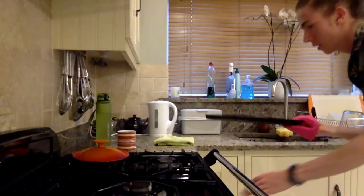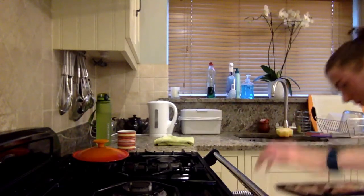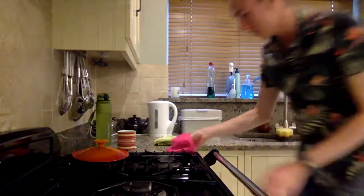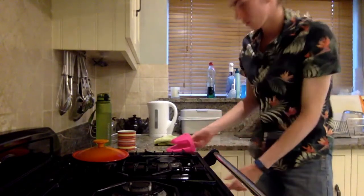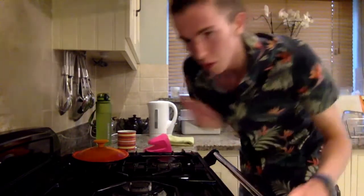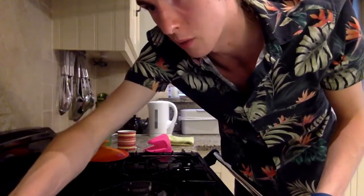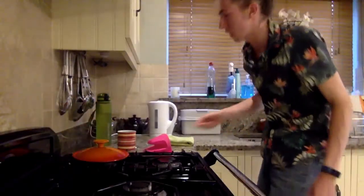So as I say, you want the rice in there for 10 minutes — got about 8 minutes left on the clock. In the meantime I'm probably going to ramble a bit with this music in the background.